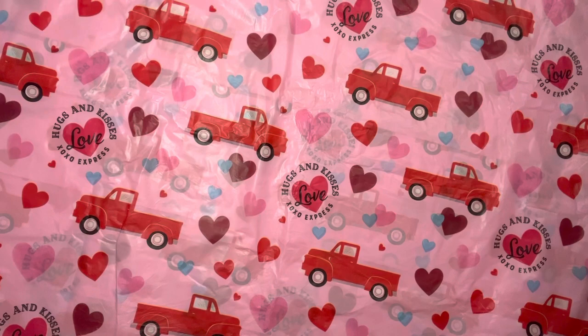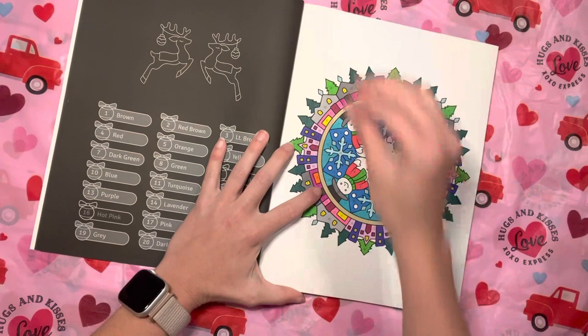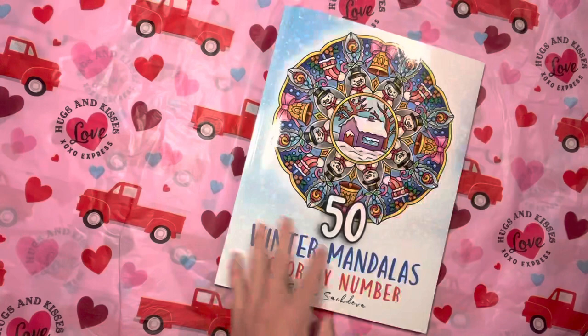And 50 Winter Mandalas — again, Sachin. I did one, and I did these little snowmen. I did those actually in Tombow alcohol markers. I think that's the only one. I need to work more in that book.